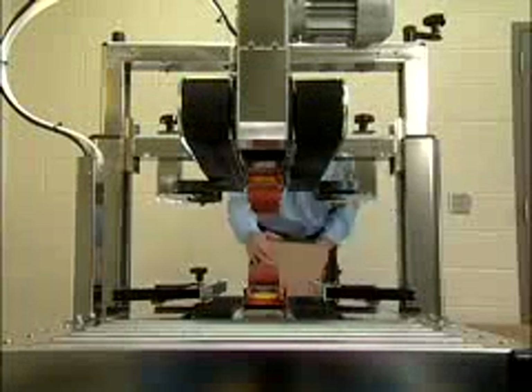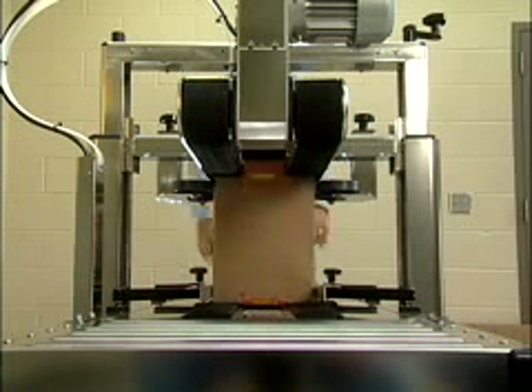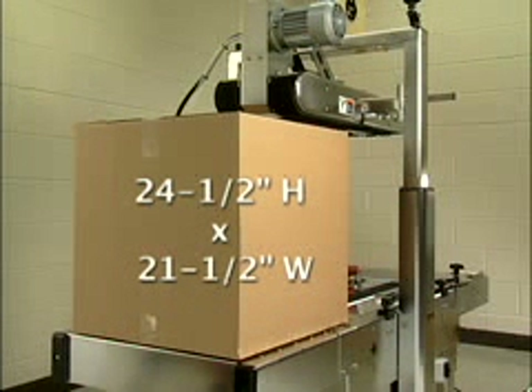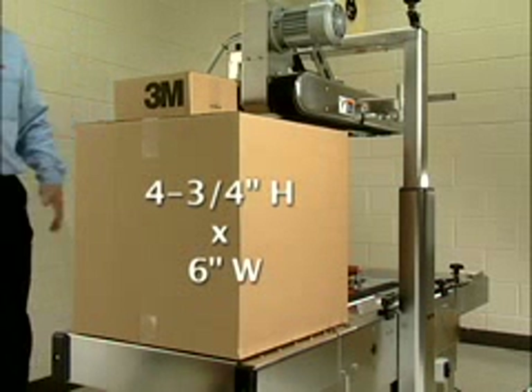For productivity, a unique four-belt upper and lower drive system conveys uniformly sized RSCs for a sealing rate of up to 30 cases per minute. And for versatility, height and width adjust easily for cases as large as 24.5 inches high by 21.5 inches wide and as small as 4.75 inches high by 6 inches wide.